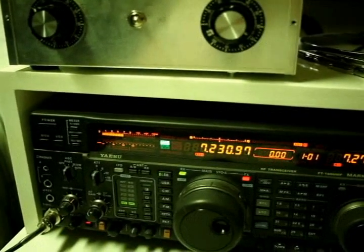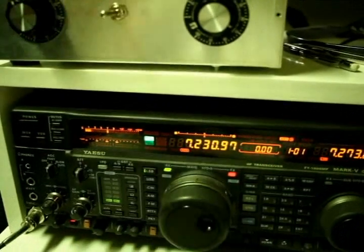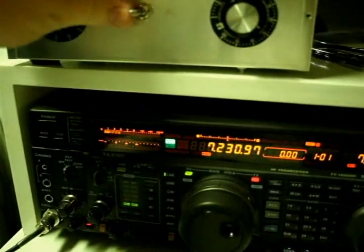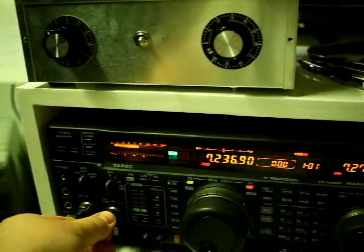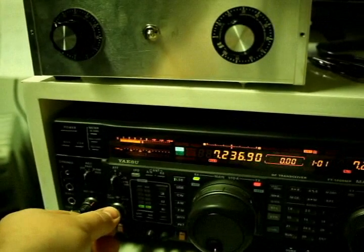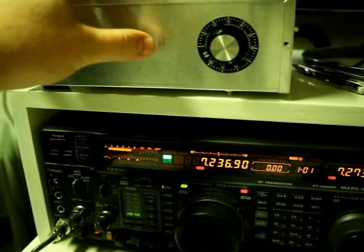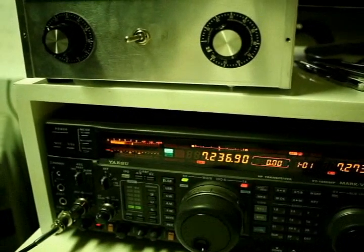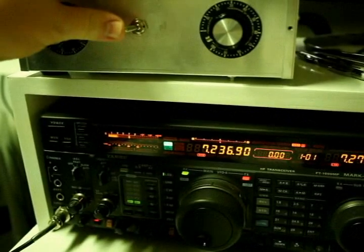We'll tune around and see if we can find a few more signals. Alright, here we are on another frequency, just tuning up, finding some broadcast. This one is pretty obnoxious. As you can see, it completely drops it out. S0 when the splatter is gone.